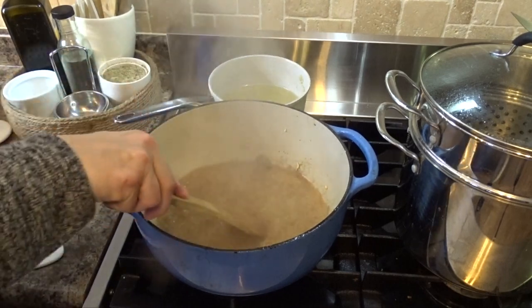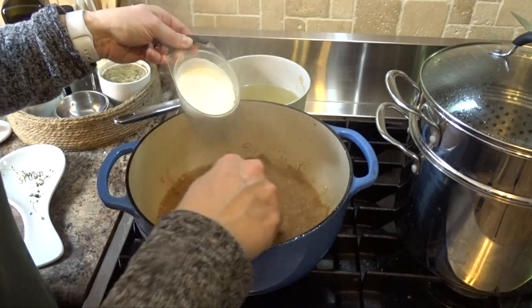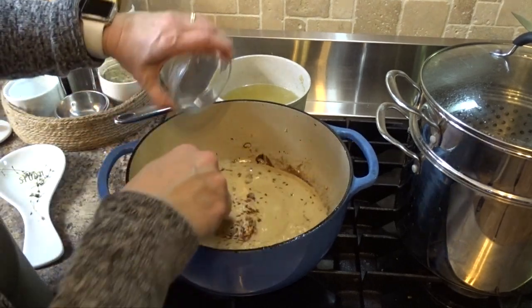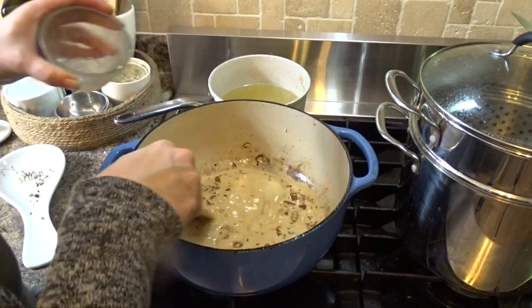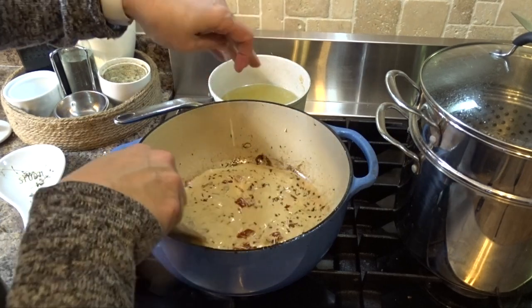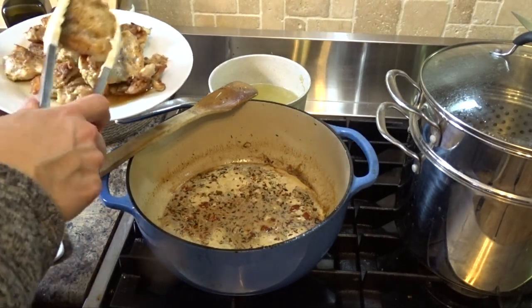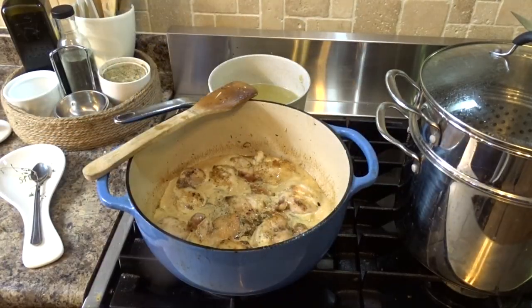I'm going to add my broth and some cream, then red pepper flakes, sun-dried tomatoes, and parmesan. I'll put on a little bit more salt and bring it to a simmer. Once it's simmering, I'm going to return the chicken in, and now it's going to go in the oven for 20 minutes.